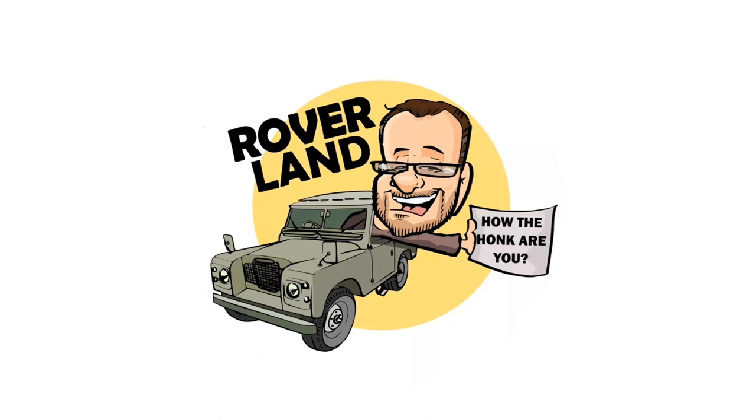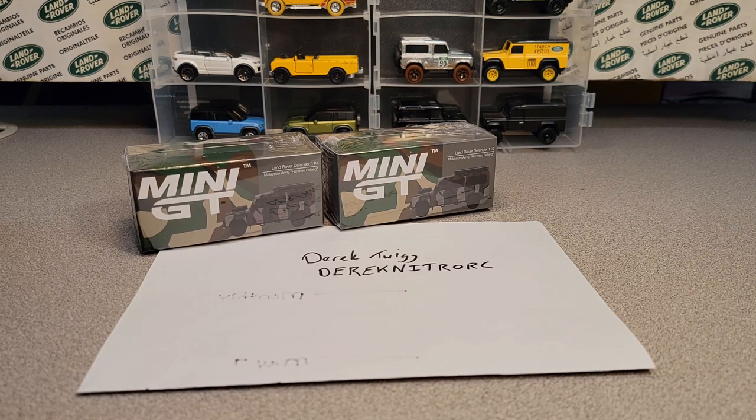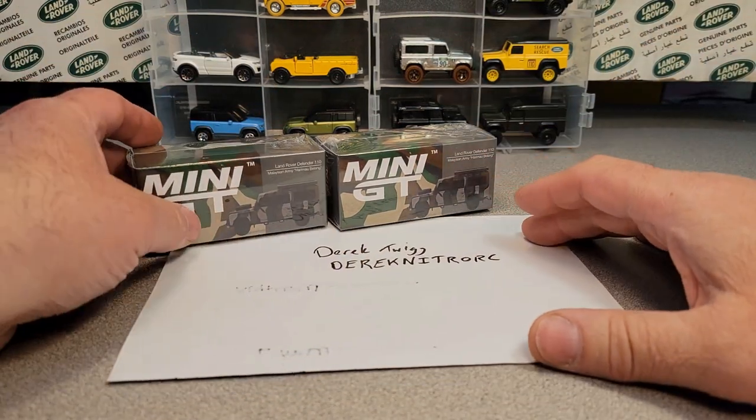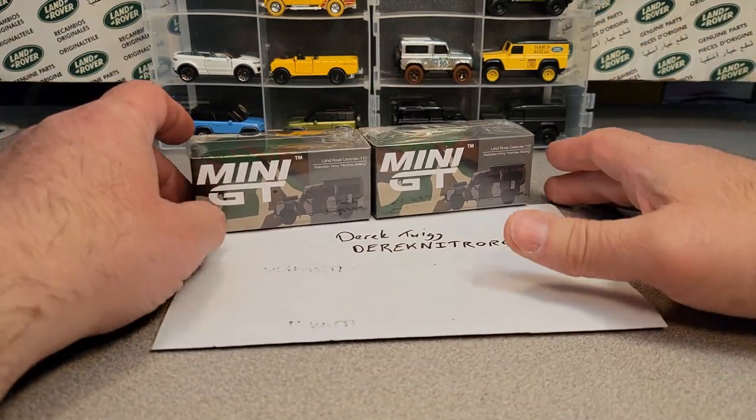Have I got a video for you today! All right, welcome! We got a One-up Wednesday — well, you see two of them, but it's one.